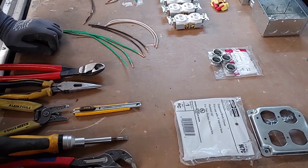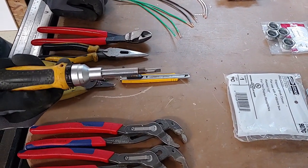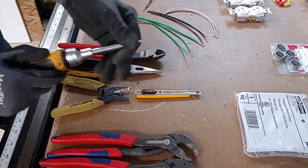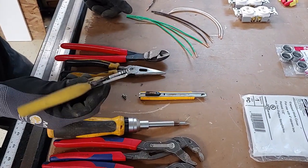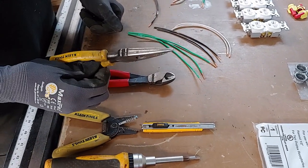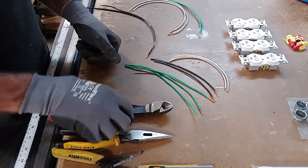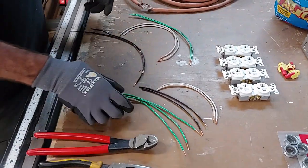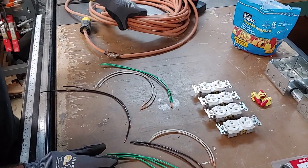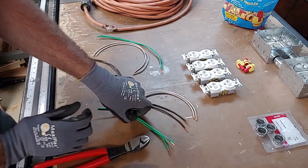For tools, we've got two pairs of channel locks, a multi-tool screwdriver that does Phillips and flat head, a pair of strippers, a box cutter, needle nose pliers, and side cutters. For materials, we've got our damaged extension cord that most people would just throw away, and some 12-gauge wire.